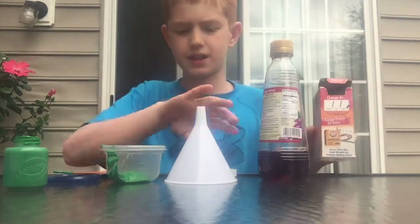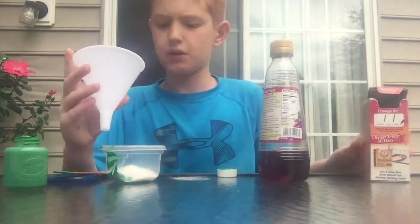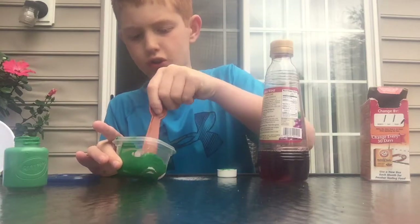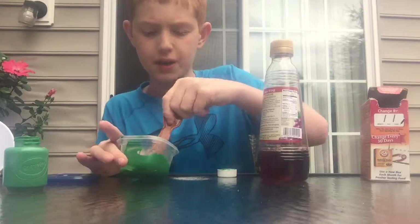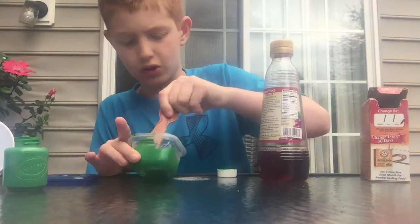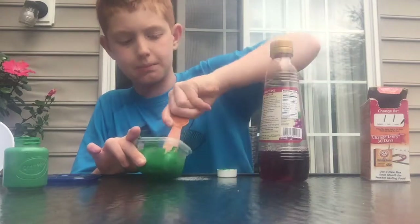Now you need to mix it in. You need a lot of baking soda for this to work. Stir until you don't see any more baking soda. The texture is gonna be grainy a little bit, but this is how to make a paint bomb — not how to make nice paint.